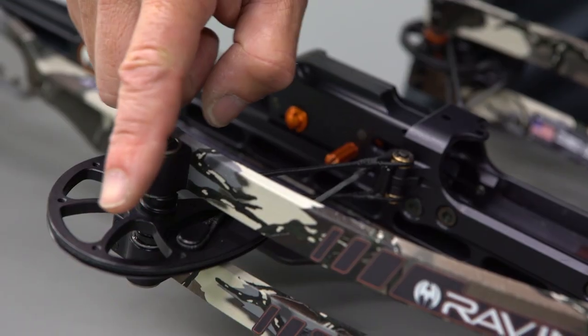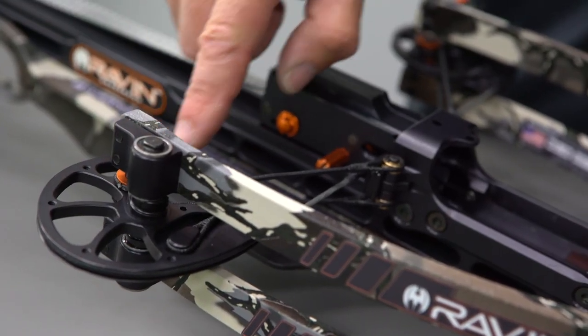In this video, we're going to cover proper maintenance for your Raven crossbow. Regular inspection and maintenance will extend the life of your crossbow. Make sure you always wear safety glasses while performing any maintenance on your crossbow. Always make sure your crossbow is uncocked and unloaded before you begin any maintenance. Always inspect your crossbow before use.